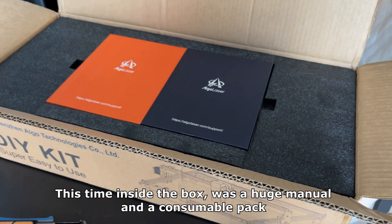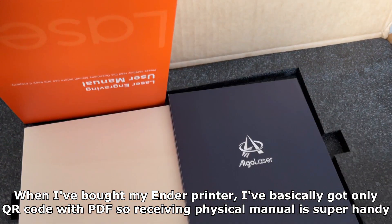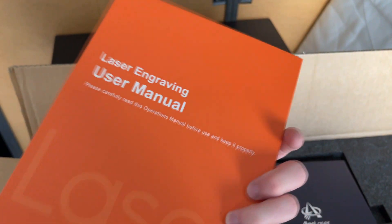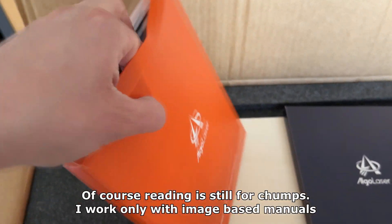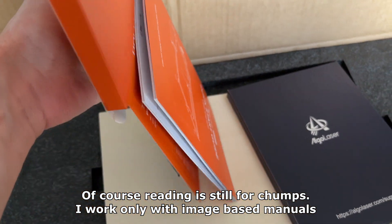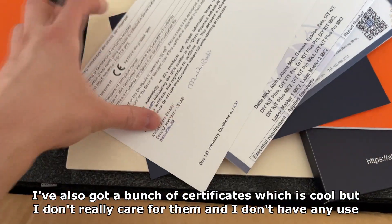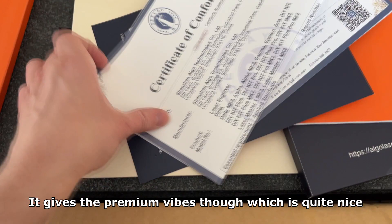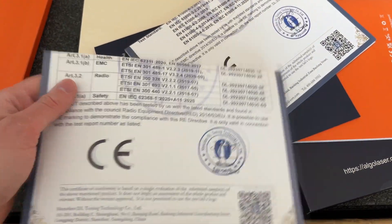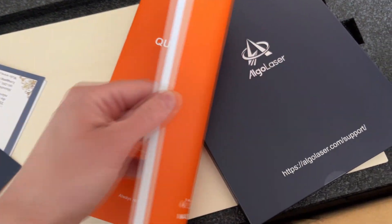Inside the box was a huge manual and a consumable bag. When I bought my Ender printer I basically got only a QR code with a PDF, so receiving a physical manual is super handy. I would feel disrespected if I bought a premium product and got only a QR code. Of course I work only with image-based manuals. I also got a bunch of certificates which give premium vibes, though I don't really have any use for them. And here is the manual — it's quite big but has a lot of pictures, which is the most important part.